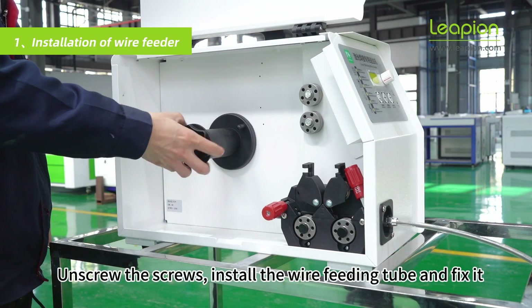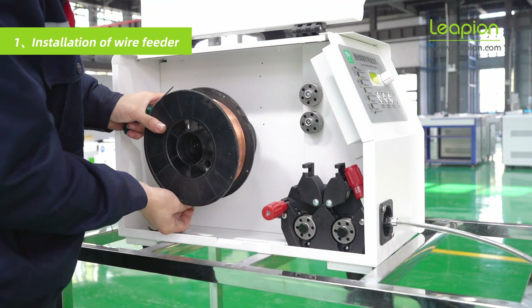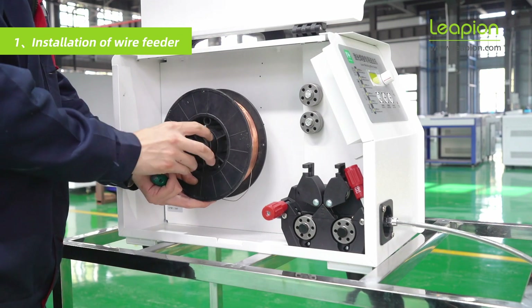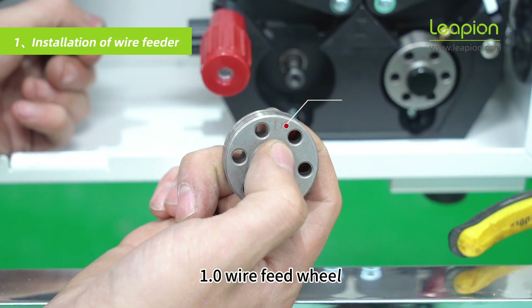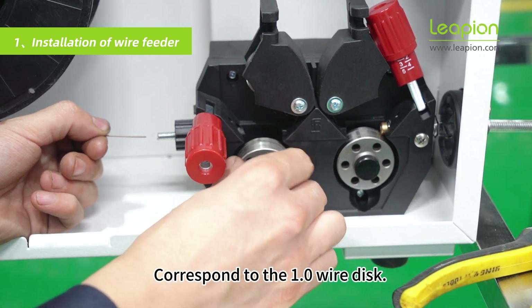Unscrew the nut and install the 1.0 metal wire disk. The 1.0 wire feed wheel must correspond to the 1.0 wire disk.